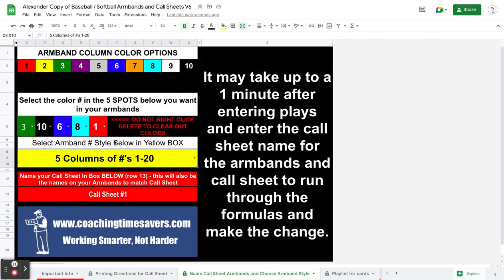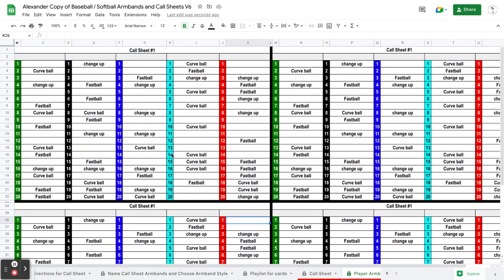The third tab is where you pick your armband style. Here are your armband color options for the five rows that you have. You can make them all the same color or change the colors. For instance, right now it's green, black, blue — a lot of blue and red. So if I go to my armband, you'll see those column colors are right through there.